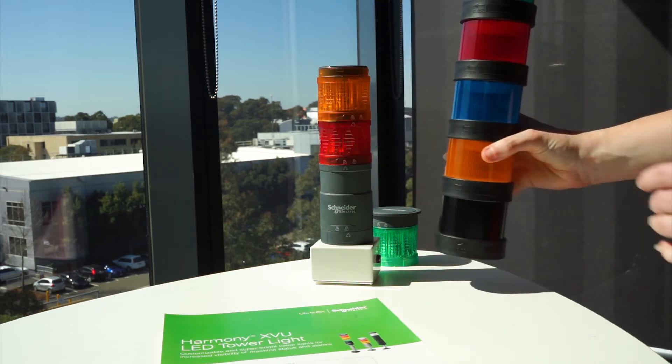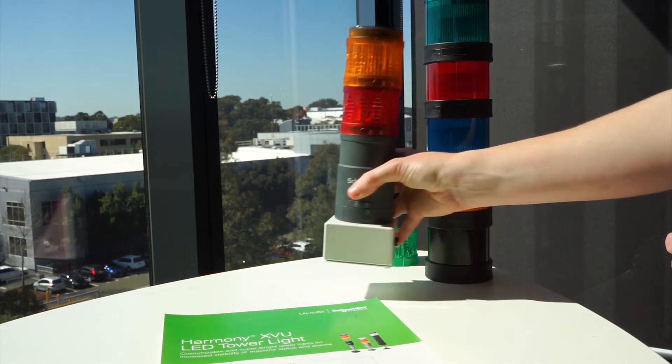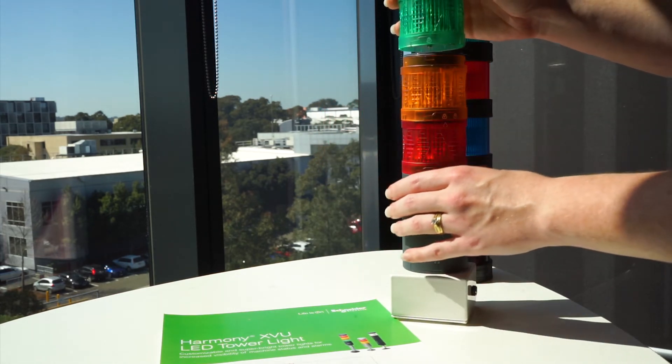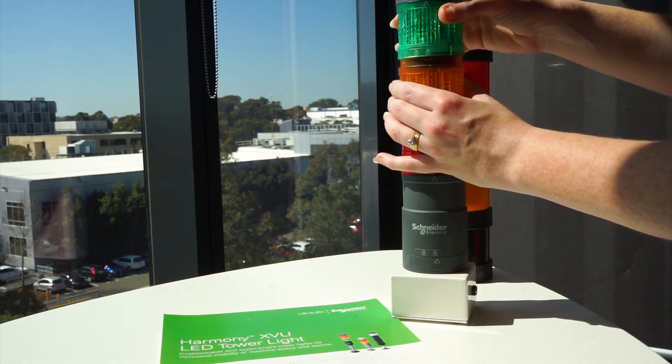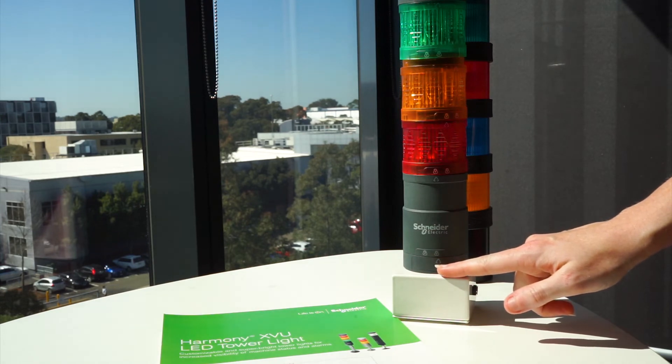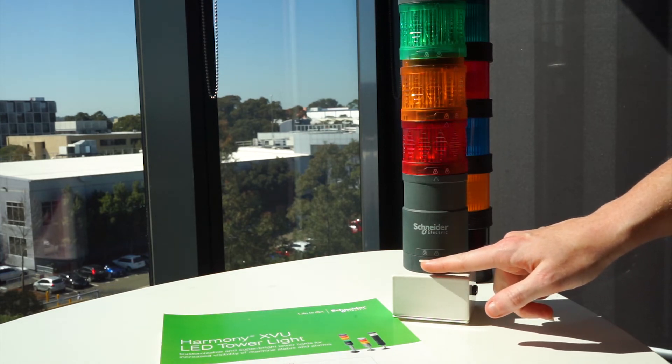Now the XVU range is similar — it's just as easy to assemble, so we'll show you that as well. There are a couple of symbols: instead of the words 'open' and 'close', we've got the symbols for padlock open and padlock closed.